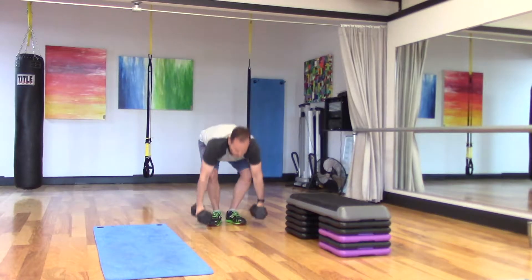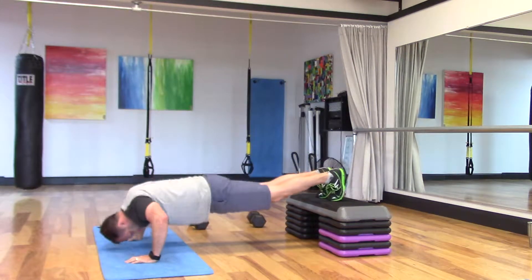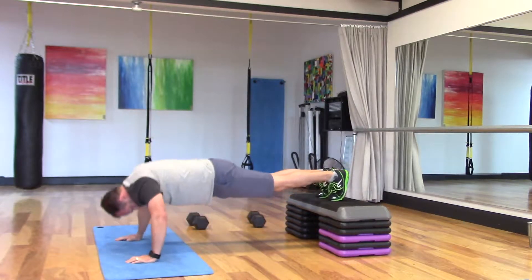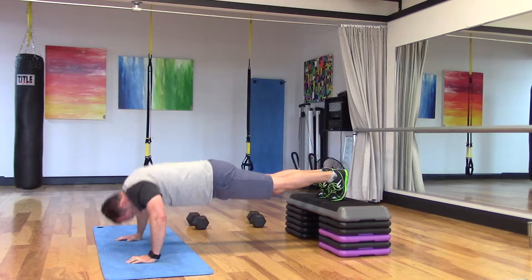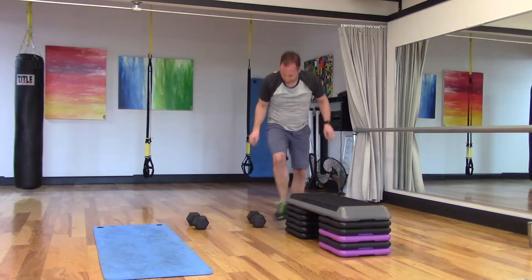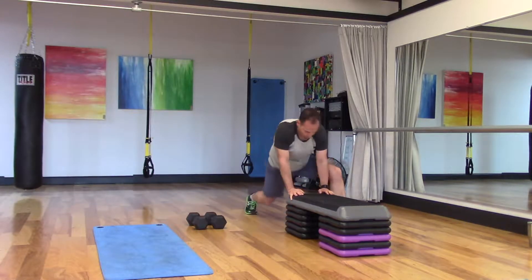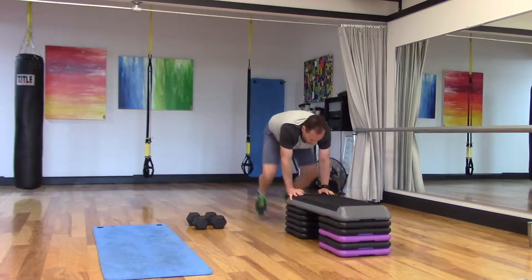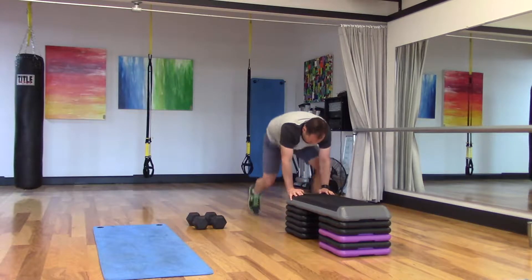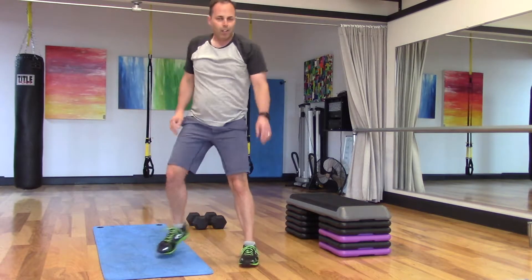Decline pushups. Then bench lunges — take hands on the edge of the bench, 15 times on each leg, power forward as far as you can. Try to drive that heel past the edge of the bench as much as possible.